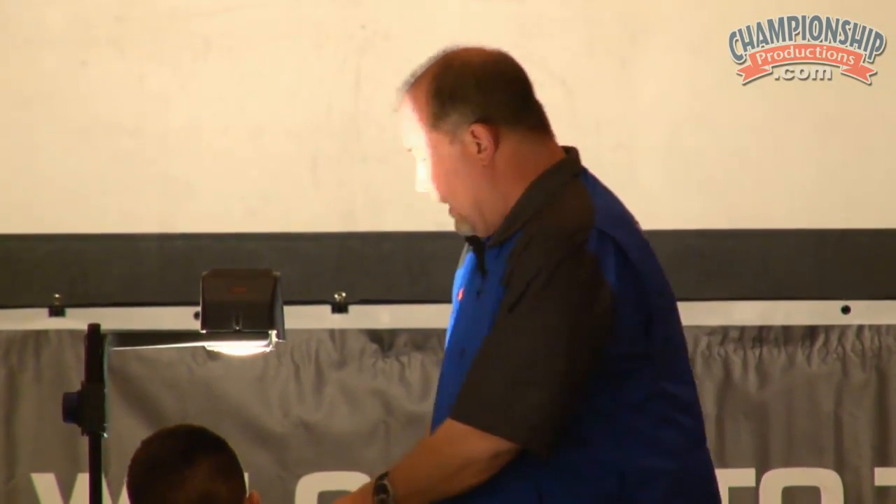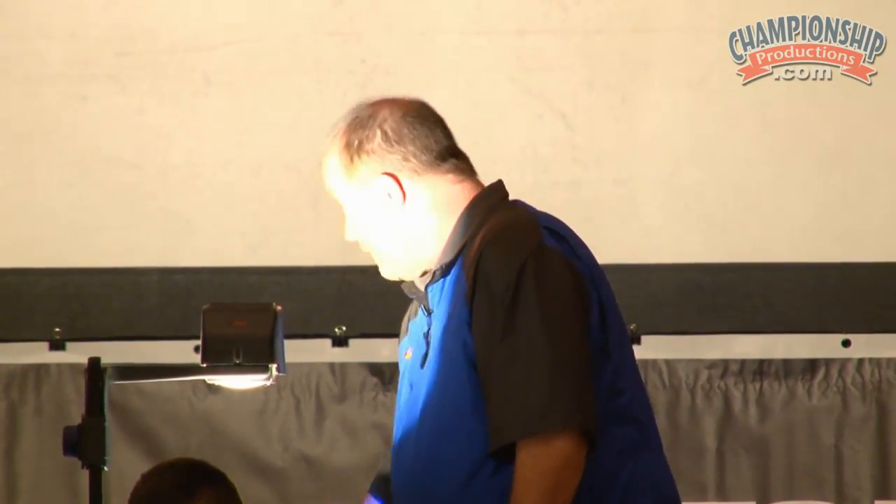All right, pass rush. Let's go, let's look at a tape then. This may help you a little bit.